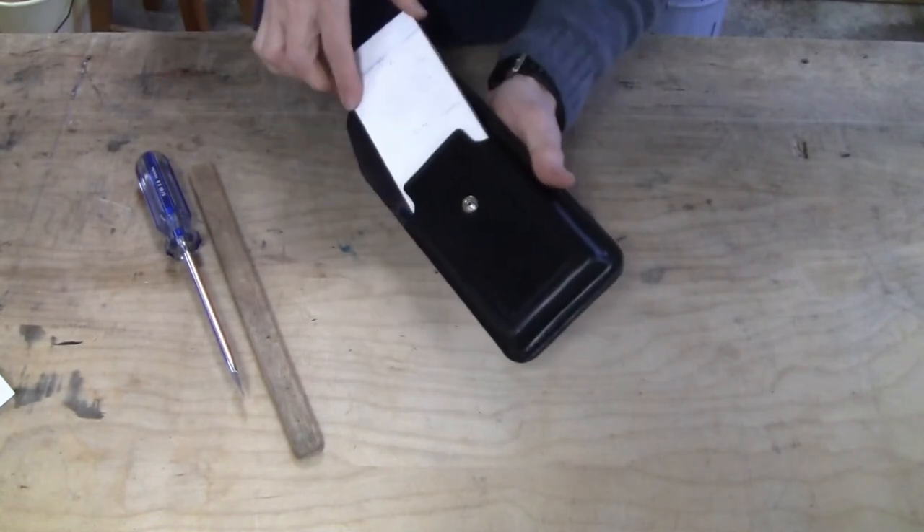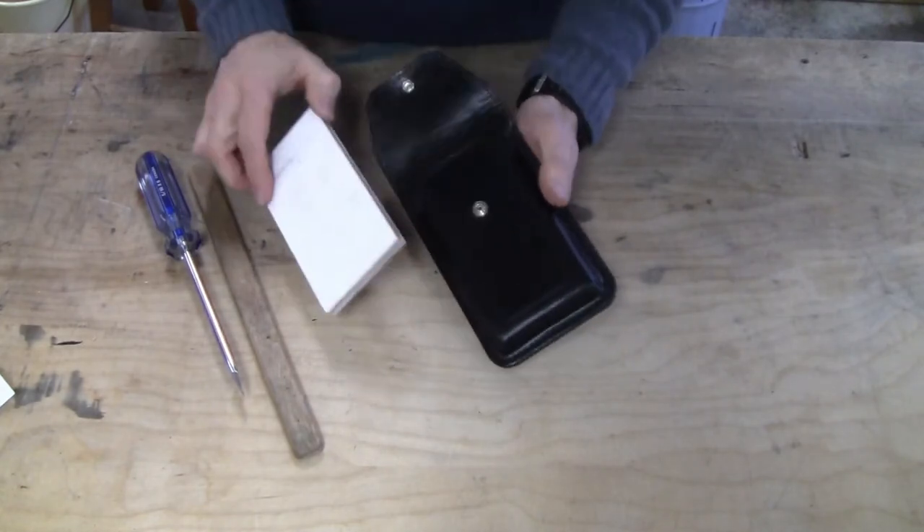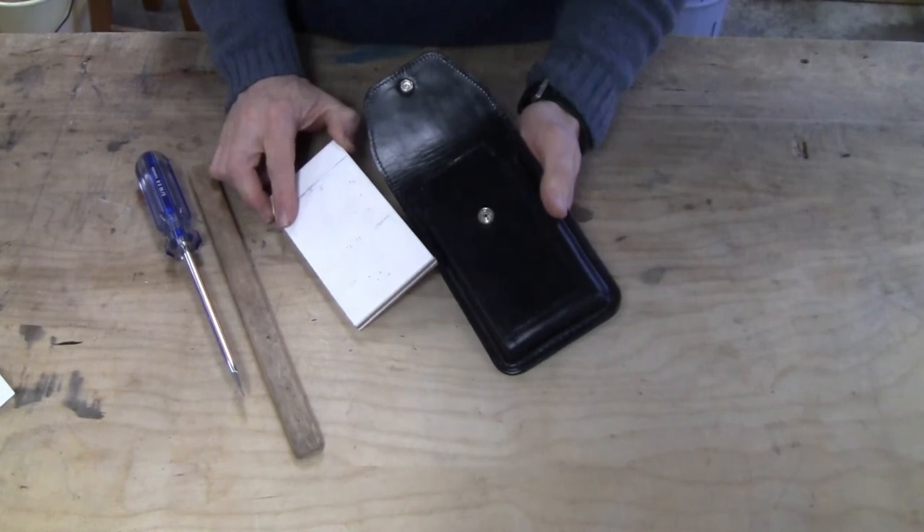This is a good fit. However, should you want it a little looser, the leather can be stretched a bit.